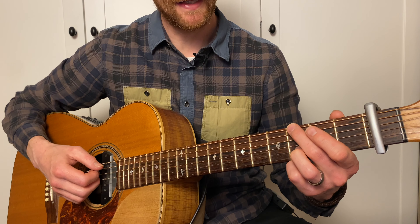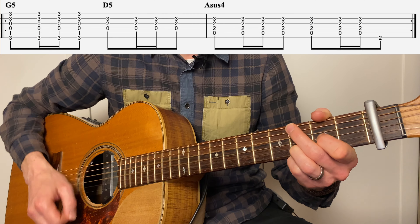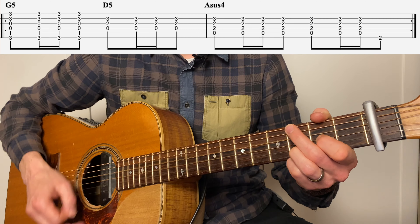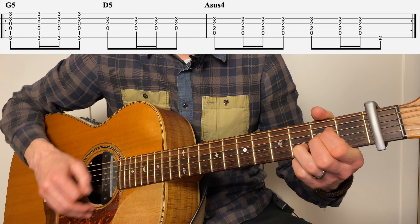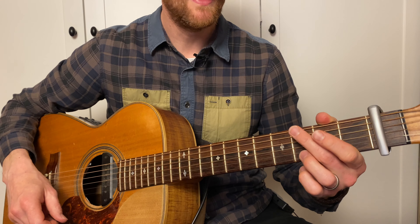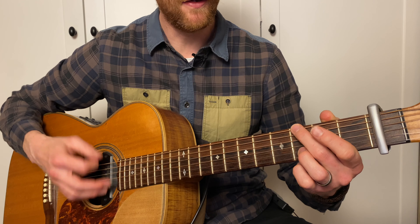So that would look like this: 1, 2, 3, 4, 5, 6, 1, 2, 3, 4, 5 and 6, 1, 2, 3, 4, 5 and 6. We do that four times in total, and on the very last time, we go...